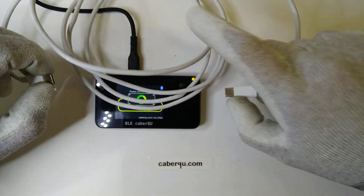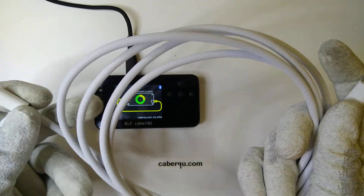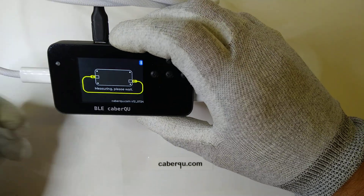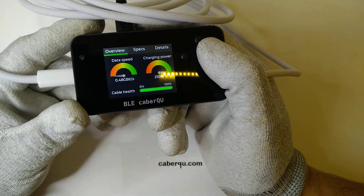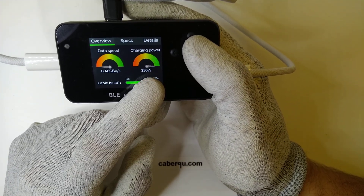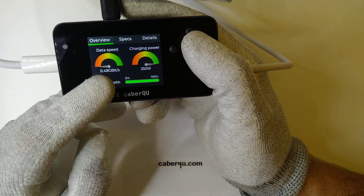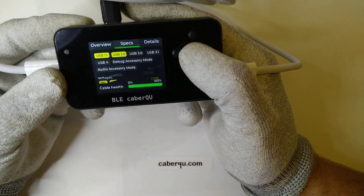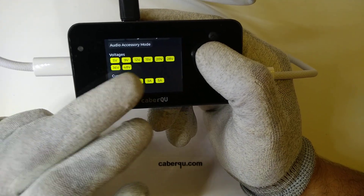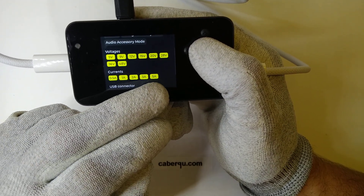Now let's take a look at the second cable — rated at 240 watts charging power. Connecting it, we can see again it's an active USB PD cable. It advertises itself as a 250-watt cable, so 48 volts at 5 amps maximum. The cable health is 100% so it's quite new, and the data speed is 0.48 gigabits, meaning it's again a USB 2.0 cable. Looking at the spec, yes: USB 1.1 and 2.0, with voltages now up to 48 volts — nominally maximum 50 volts at 5 amps to reach 240 or 250 watts.